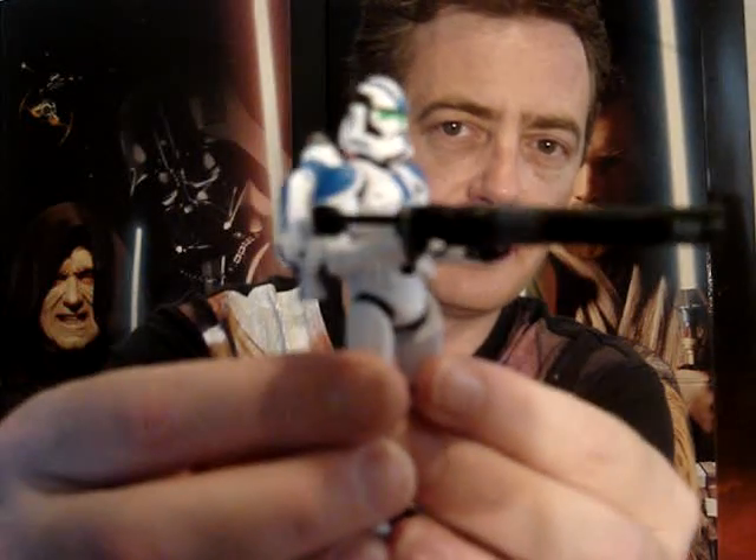G'day everyone. Welcome to another Star Wars figure review. I'm going to do three figures at once now. They're from the Battlefront 2 pack. I'm just going to give you a quick look — I'm not going to say too much about any of them. The idea is I just want you to be able to see them.